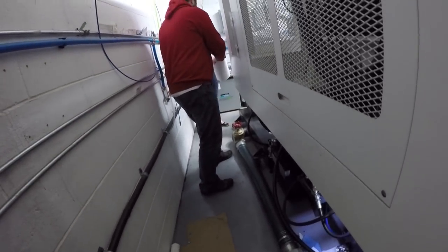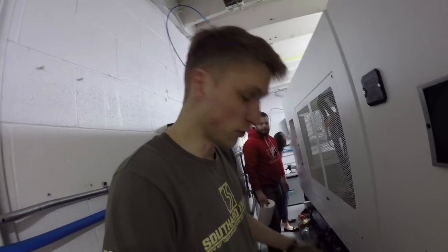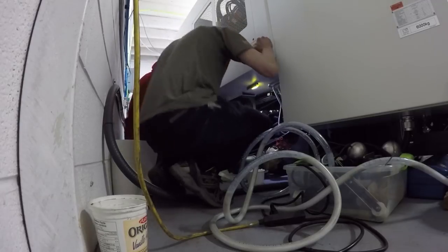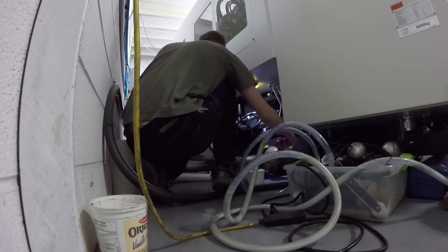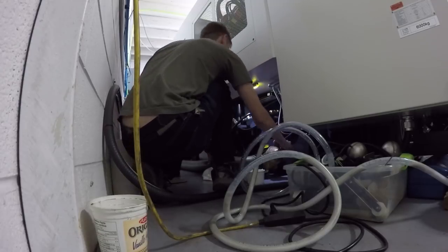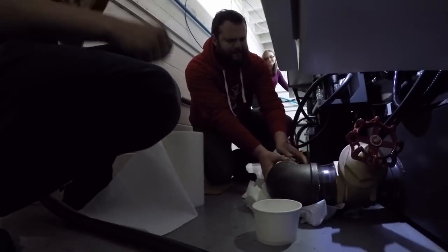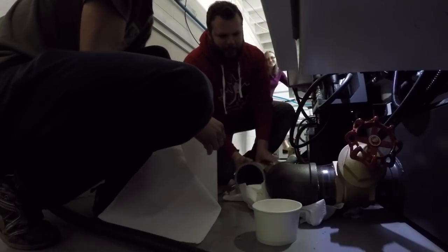We're using three people to disconnect this and move stuff over. Let's get ready to get messy. Ready? Pull. Oh, that's not bad at all. That's it. Nice, good job — we're good.